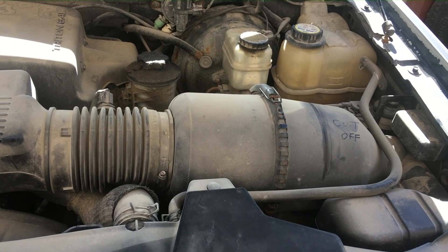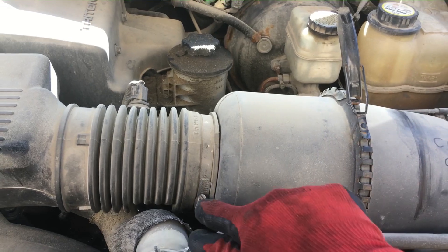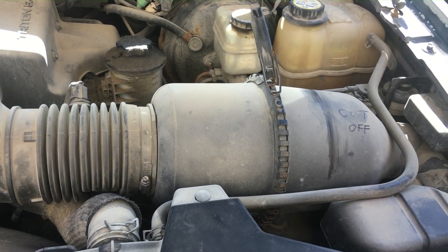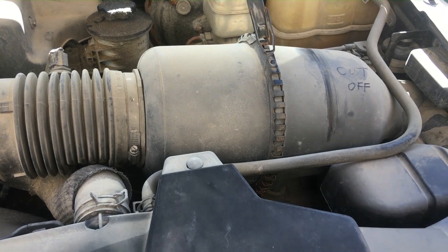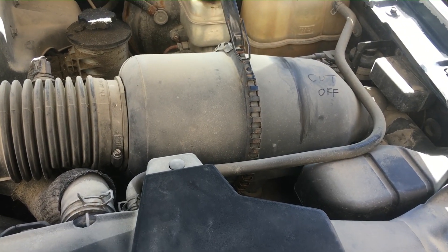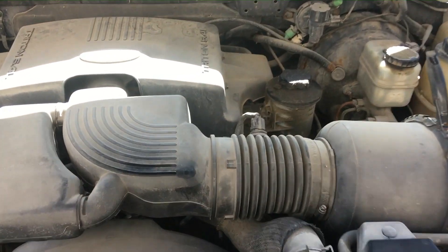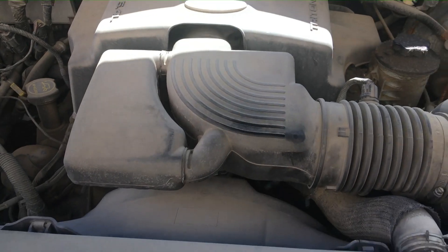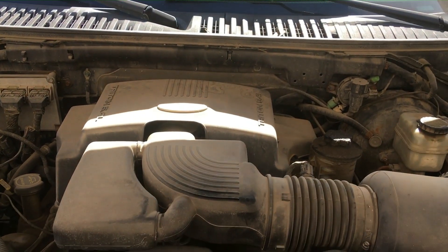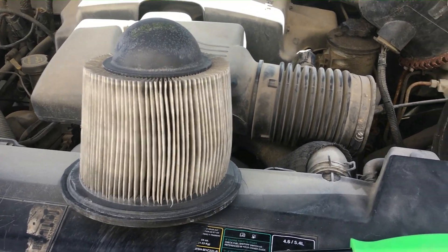Next order of business is removing this latch, undoing that screw, and taking this intake assembly off so it can be trimmed right here and reinstalled. You can also inspect the condition of the air filter at the same time. I'm also going to remove those two bolts and take off that center cover, which is doing no good. Look at this air cleaner — I just removed it.